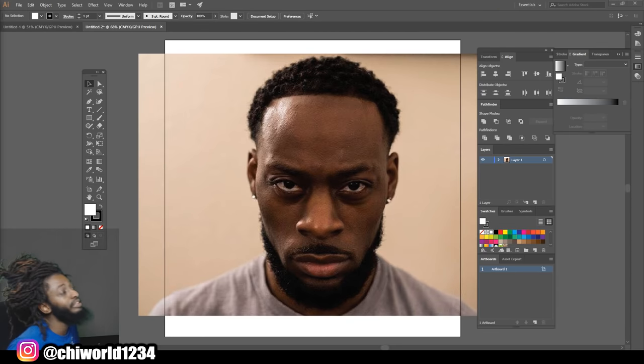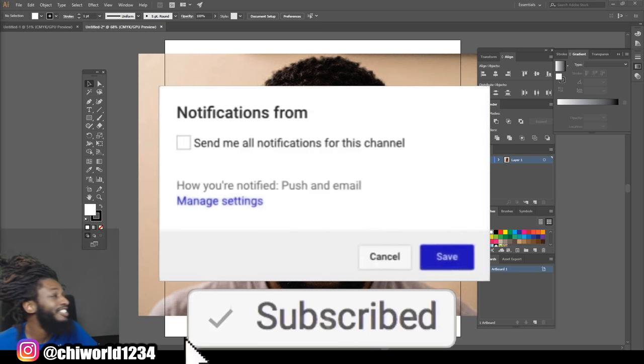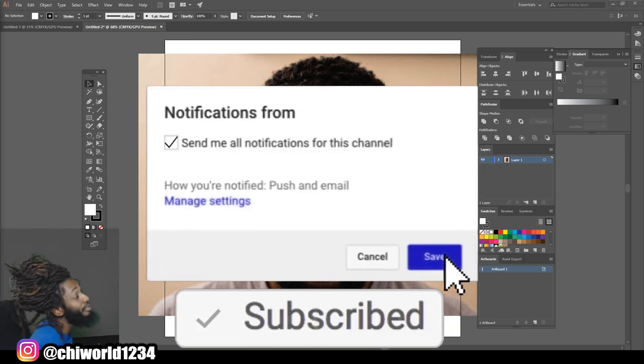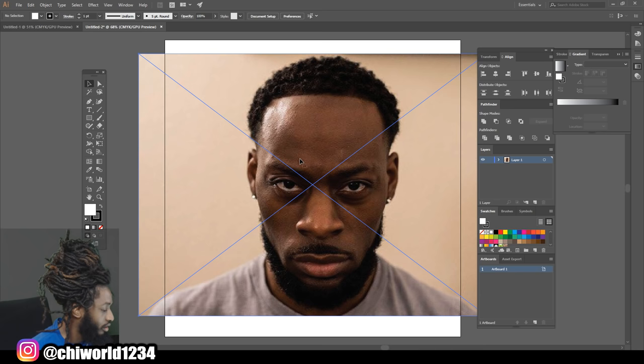What's good YouTube, this is your boy Chi World back at y'all again with another art tutorial. If you're new to the channel go ahead and hit that like button, comment, subscribe, make sure you hit post notifications so you will be notified every time your boy drops some heat. Let's jump right into this video.